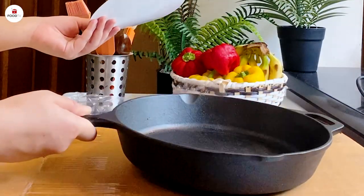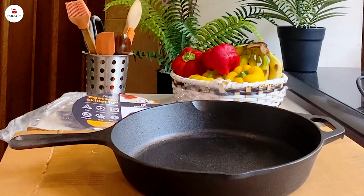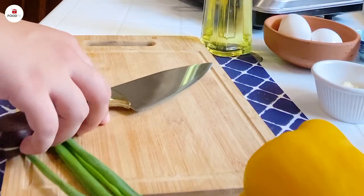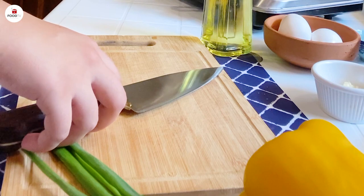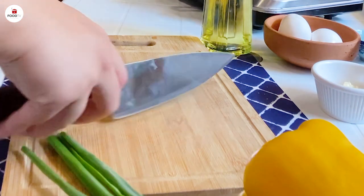So you can store it properly. You can use oil to store it. I would like to thank Crucible Kitchen for sending the cast iron skillets. Today we're making fajita chicken eggs — you can use this for lunch, breakfast, whatever you want. Simple and easy.